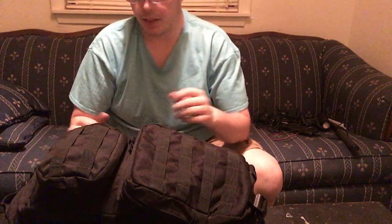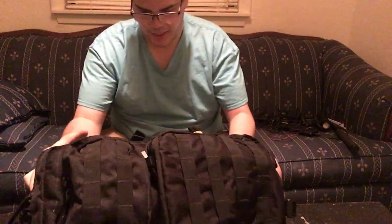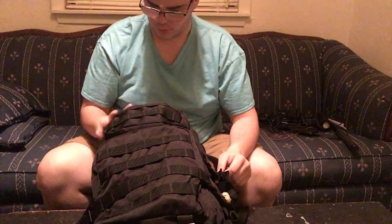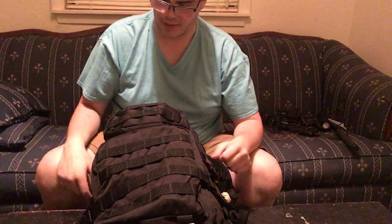It may have possibly been Walmart, but I believe it was Academy. I'm not seeing any kind of brand or logo anywhere — I searched all over this bag before I started the video because I don't remember what brand it is. I wanted to say Smith & Wesson, but my other bag is a Smith & Wesson. I don't think this one is, so if anybody knows what kind of bag this is, let me know.